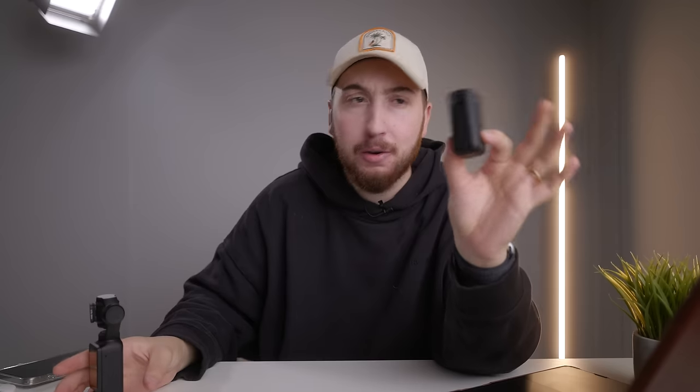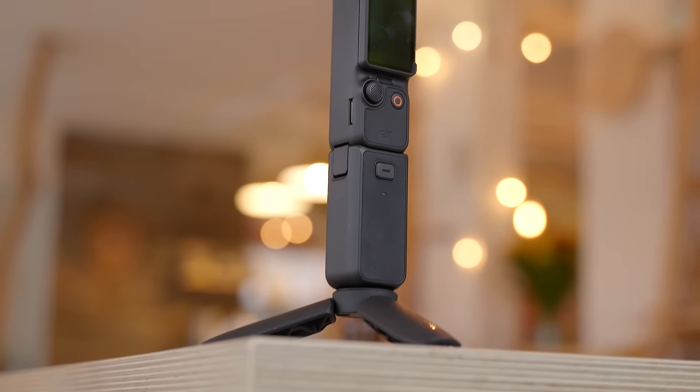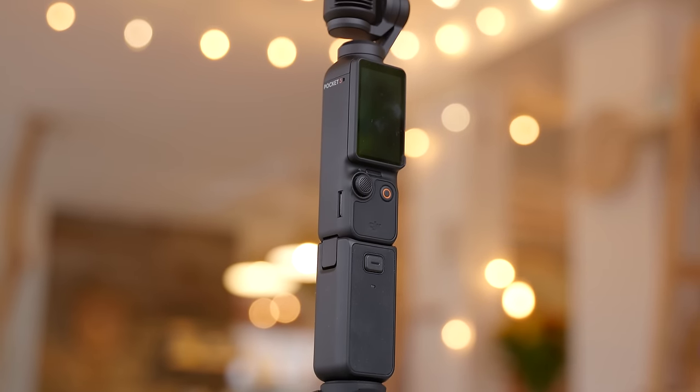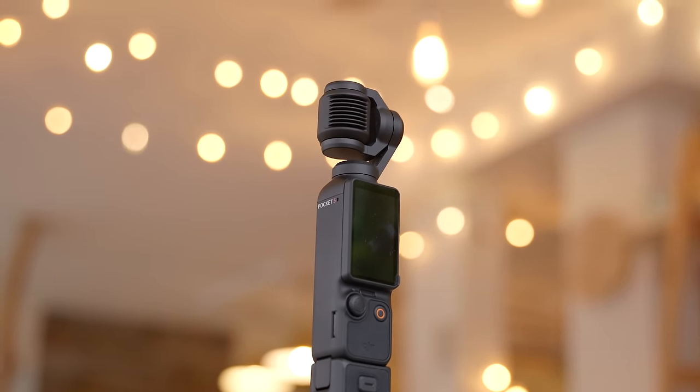And if you were paying attention earlier, the creator combo actually does come with the portable battery bank extender. This is basically just a USB-C power adapter that snaps onto the bottom of the DJI Pocket 3 and extends the battery life pretty reasonably well. You can tell I've actually had a blast using this DJI Pocket 3, and this is something I personally paid for and bought as an investment for the channel to make on-the-go content a lot easier.